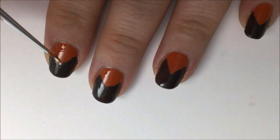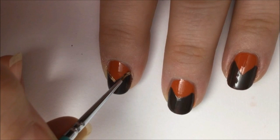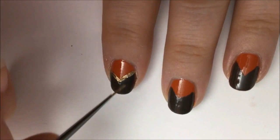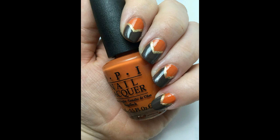Now take your gold polish on a detail brush and draw over the lines that join the colors. Cover up any flaws and add a nice pretty shimmer to your design. Let this dry a couple of minutes and then go over all your nails with a fast dry top coat. And that's it, you're all done — thank you for watching and enjoy the fall season.